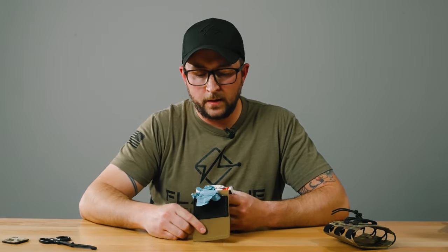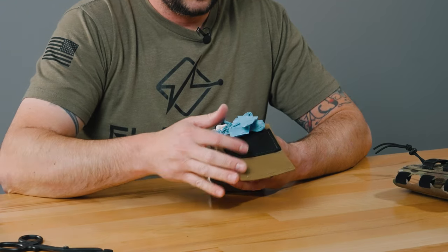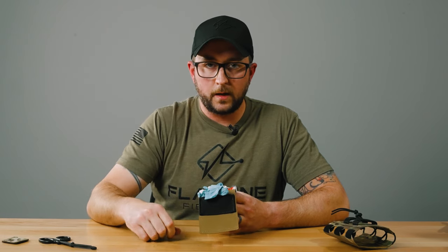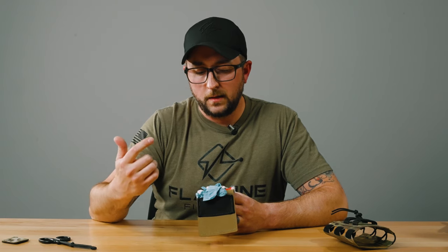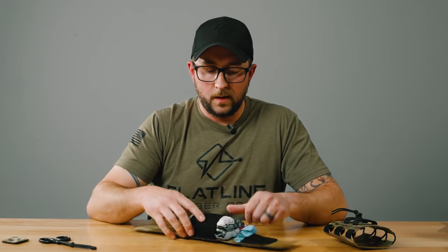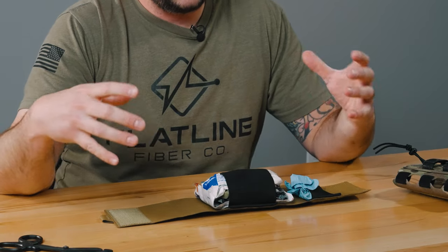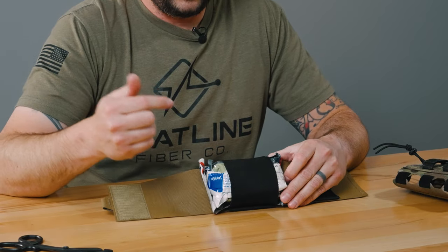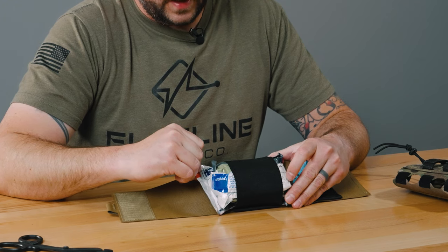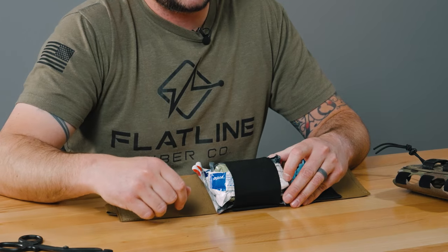The first thing you're going to come to here is a set of nitrile gloves — there's a little pouch for them. If somebody else is working on me they might not want to get my blood on their hands, so a set of gloves is the first thing you want for this kind of thing. Right here is a three-inch elastic loop where you can stack and pack all of your gear.